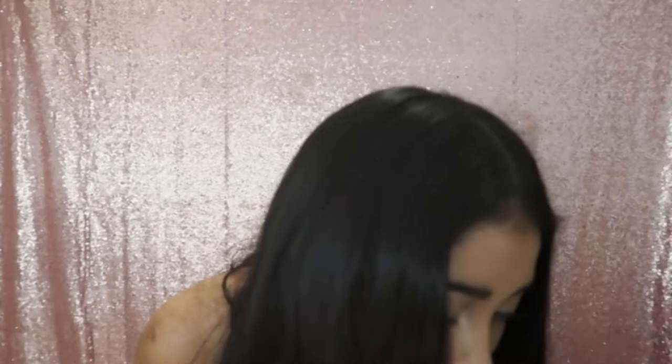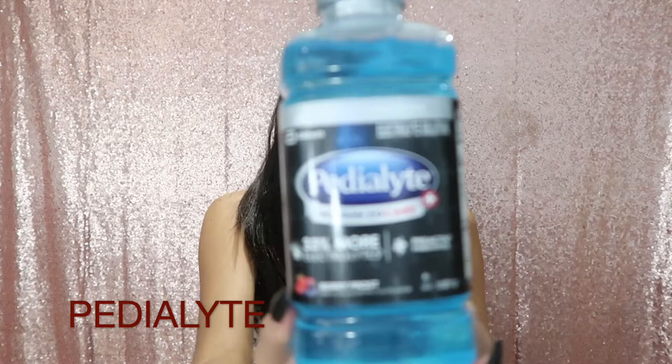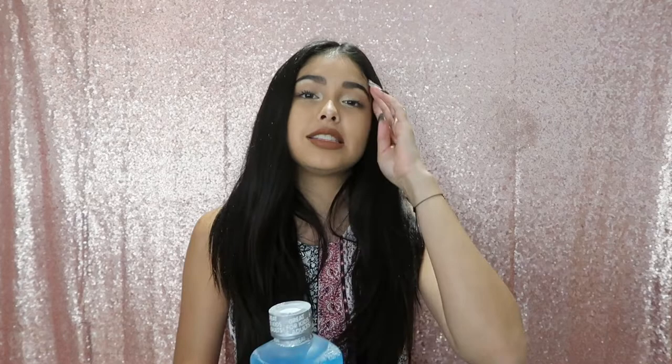Next thing we have is Pedialyte — we got the adult version. It's for kids and adults. We're basically just taking this in case of dehydration or hangovers, you know — better safe than sorry.